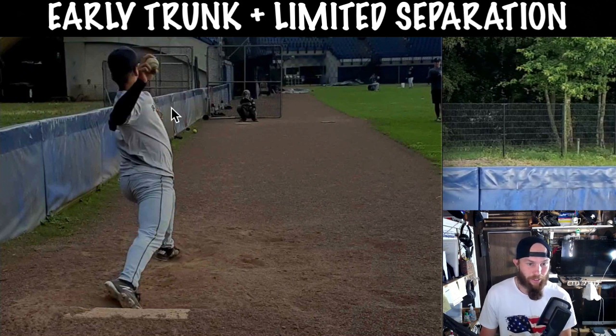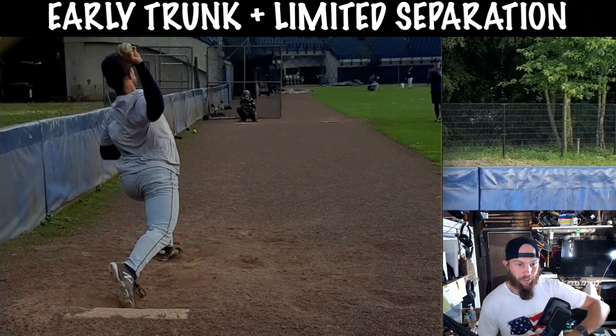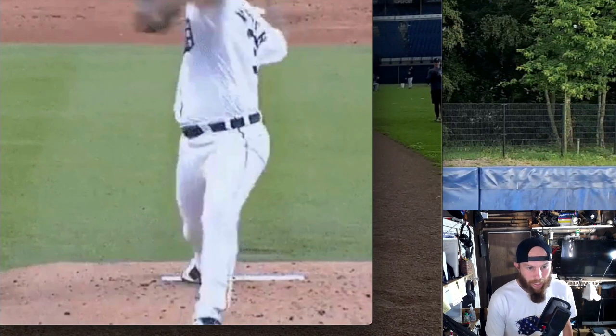Hip-shoulder separation — you'll see that they're moving together as one right now because you've initiated that rotation with that trunk. Here's a really good visual of this: we're going to look at your boy Verlander, Detroit days.